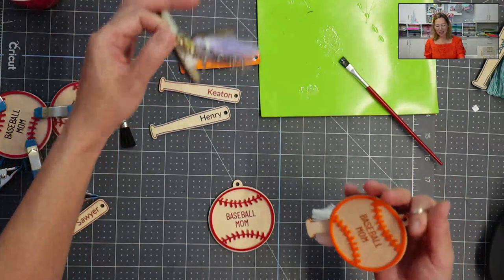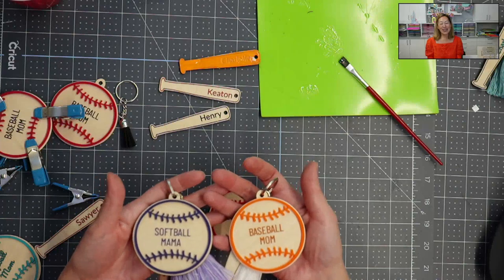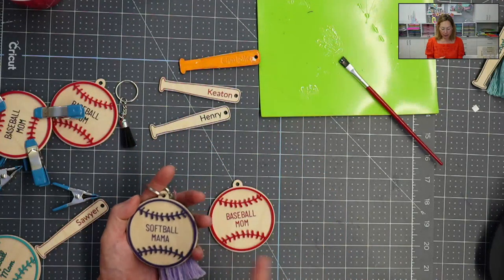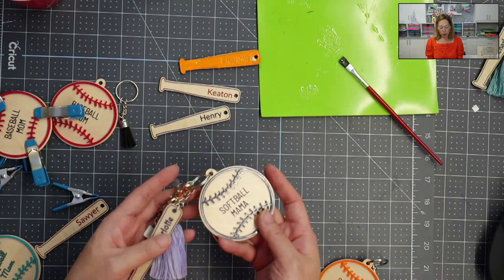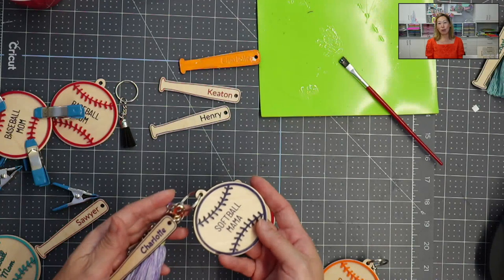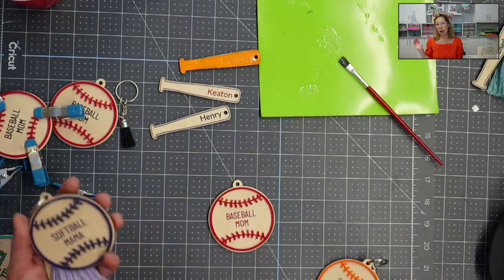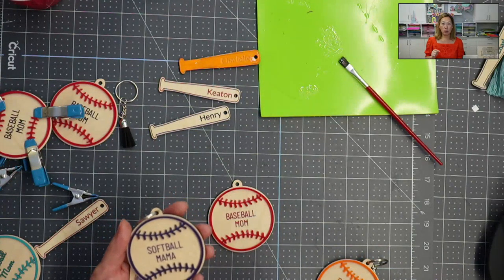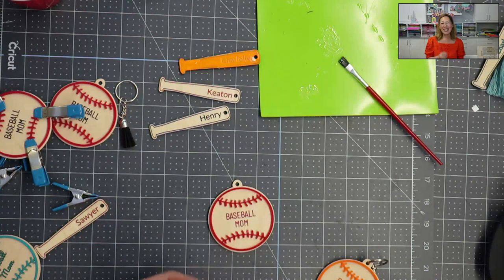Look how cute this is — I've got these two so far. I hope you enjoyed it just as much as I do, and I promise you whoever you give this to is going to love it. The file comes with just the baseball and the bat. You can use whatever font you want for the bat, put a name or team name on the bat. Same thing for the circle — it doesn't have to say 'softball mom,' it could just be your name, 'I love softball,' whatever font you go in and add. I'm going to show you that in the video on how to use the actual app with this design so that you have the full project.